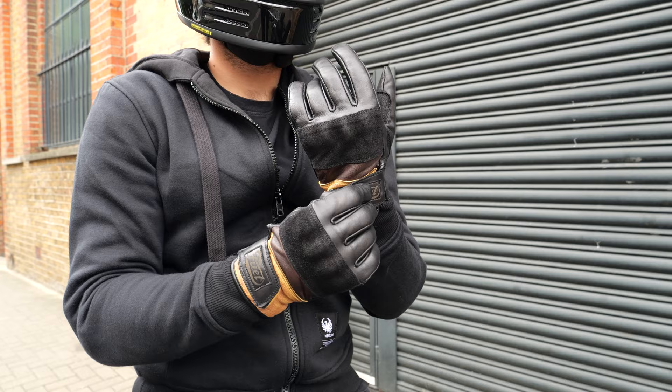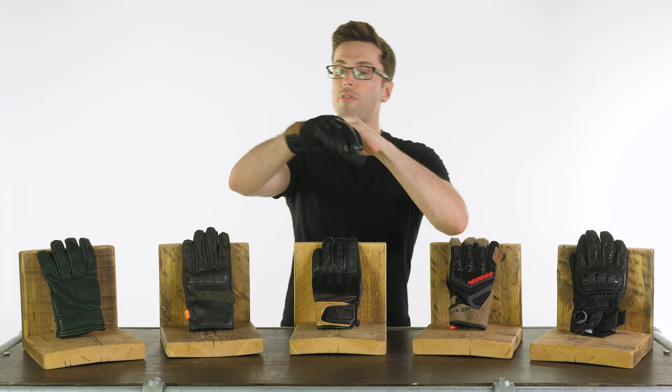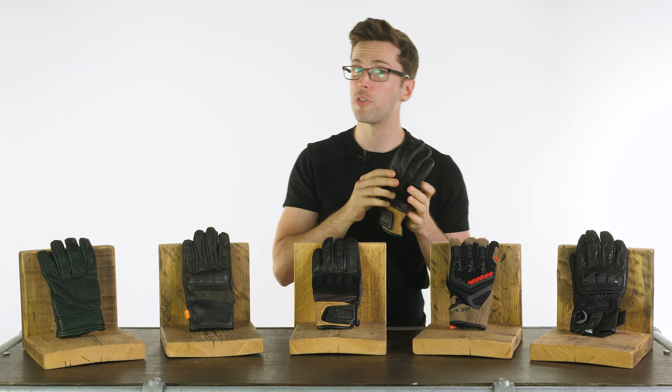You also have reinforcement on the inside with some knuckle armour which is very discreet from the outside. It's a very lightweight, very flexible, very stylish leather glove. I'll drop links in the description for the Fueled Rodeo as well if you want to check those out in comparison.